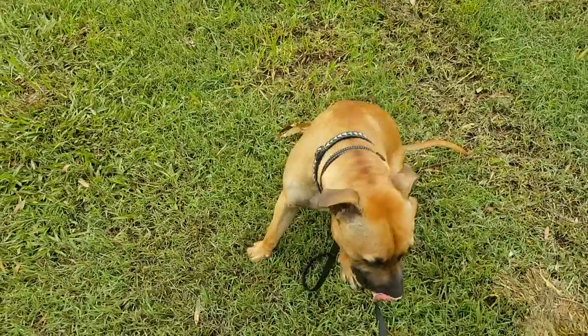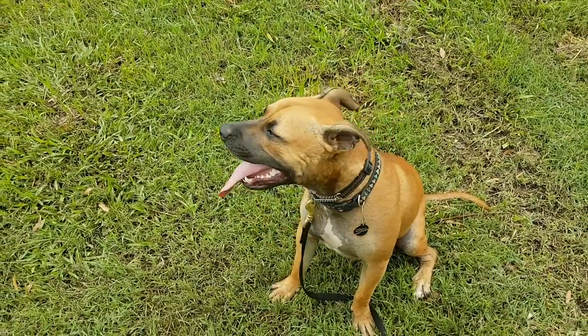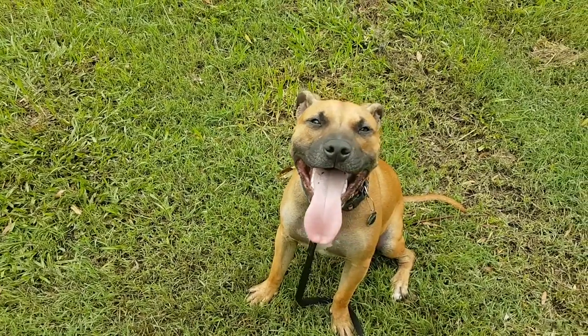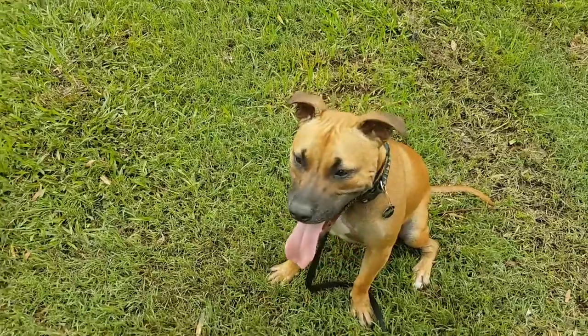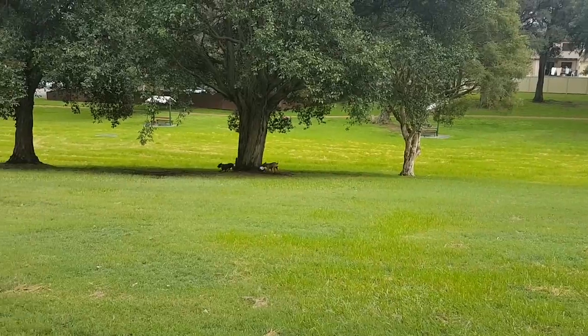Now Moose is getting it already — he's putting his bum on the ground as soon as I grab the ball. See, he's holding himself back. He wants to make that little whimpery, whiny noise that Staffies love to do. So I'm just teaching: if you're calm, if you're quiet — yes, I can throw the ball for him. Good stuff.